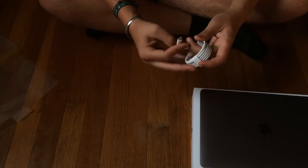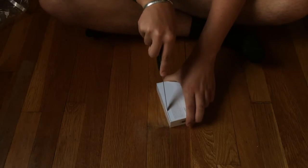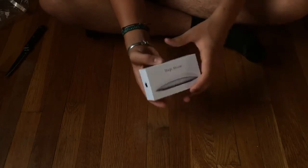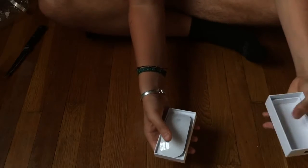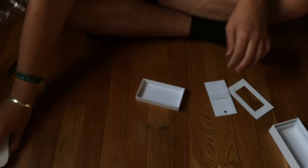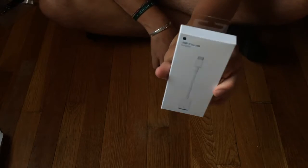It comes with the Thunderbolt board and paperwork. Oh, I got the Magic Mouse — it's like a mouse, it's magic. Whoa, that almost fell out. Does this come with Apple stickers? I had to get a USB-C to USB thing.